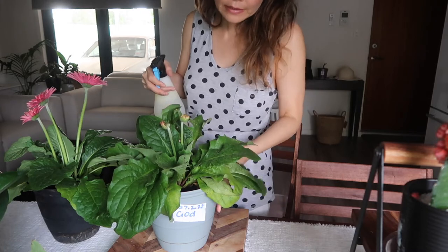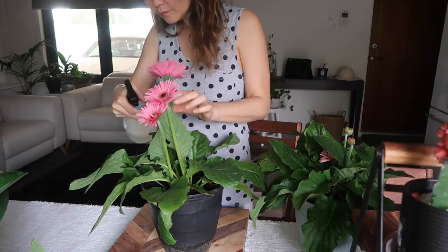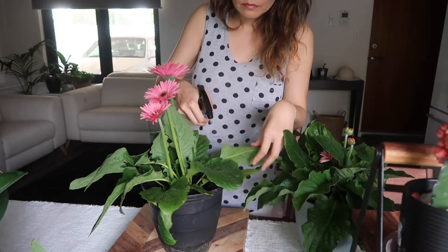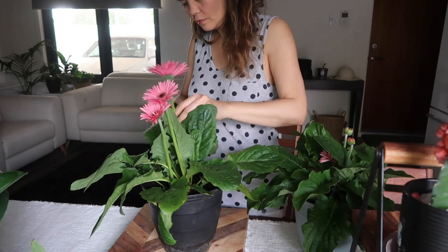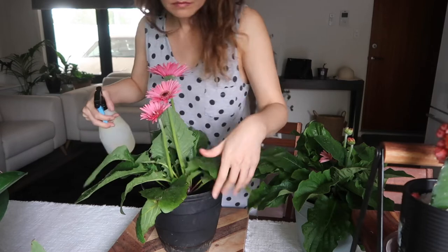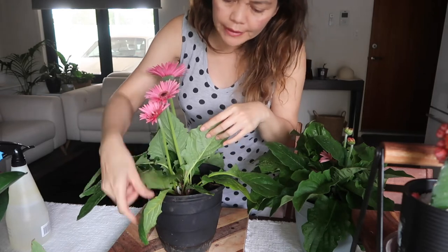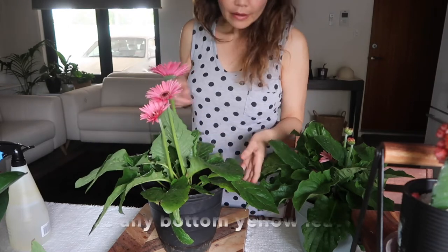I'll just give this plant a bit of a spritz. Spray it - tackle all the leaves, just make sure every leaf is covered. You'll find that it will love you for it.